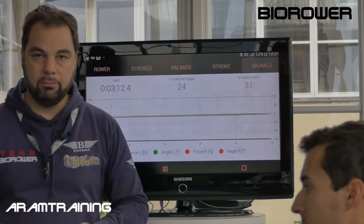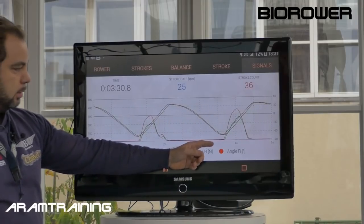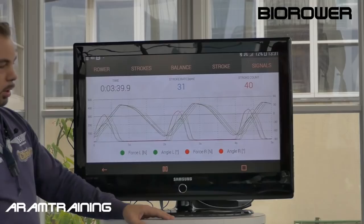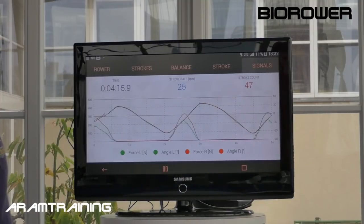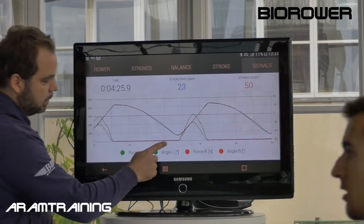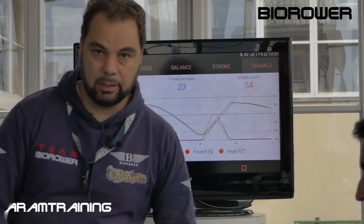There are people who have a lot of force at the catch and nothing towards the finish. Alex will try to play that game for us. You see that? You see that there's a difference between the left and the right hand — red is right, green is left. The right hand starts a fraction earlier than the left hand and picks up much more force than the left hand does.